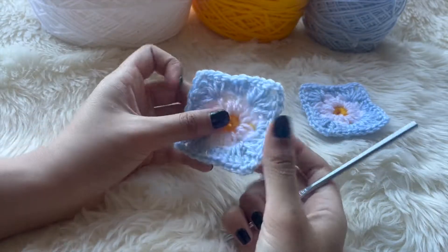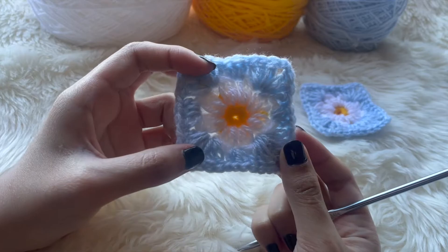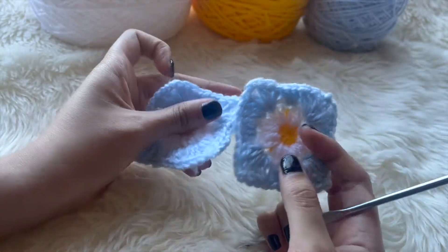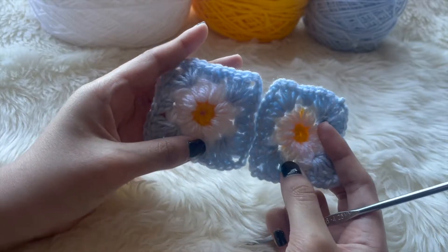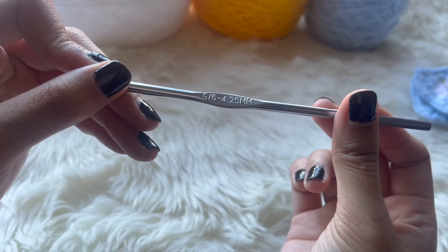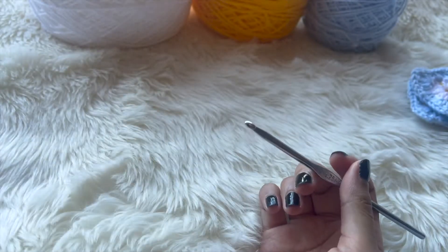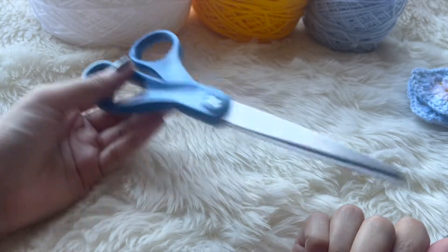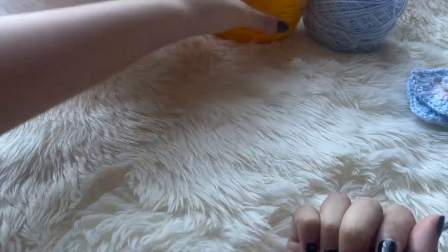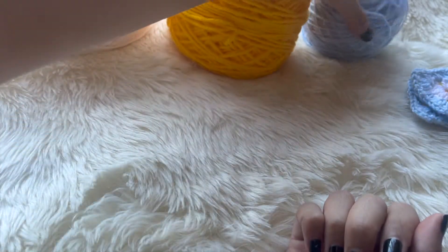This is how the granny square looks. It's pretty small and good for projects where you sew them together to create a crop top, a bag, a hat — anything. You'll need a 4.25 mm hook, scissors, and the yarn I recommend for this project.